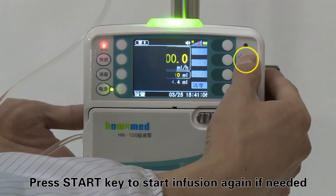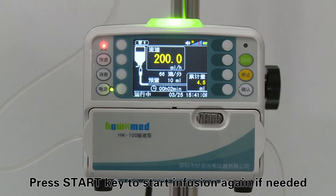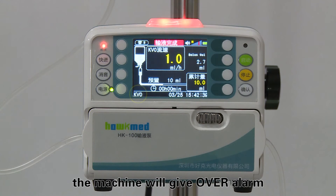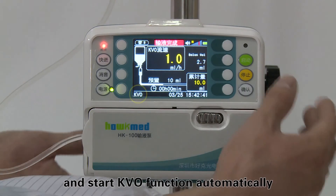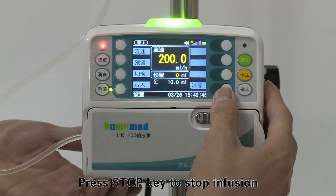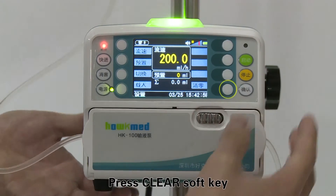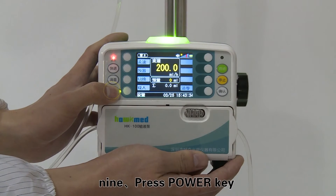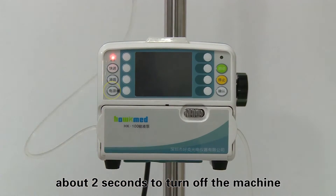Press the start key to begin infusion again if needed. After infusion completion, the machine will give an over alarm and automatically start the KVO function. Press the stop key to stop infusion, press the clear soft key to clear the accumulative volume. Step nine: press the power key for about two seconds to turn off the machine.